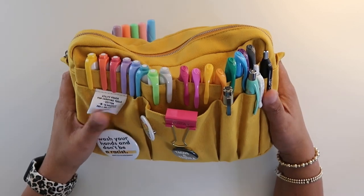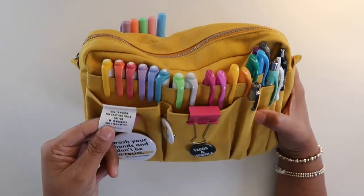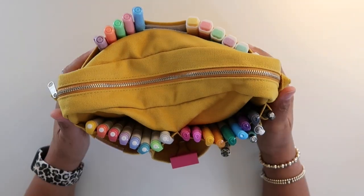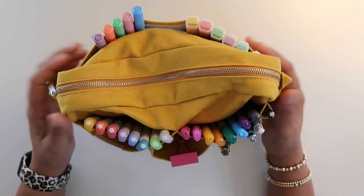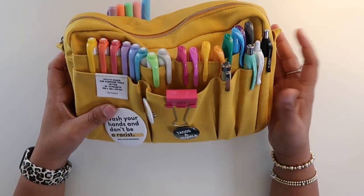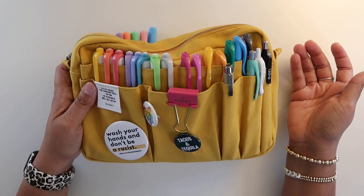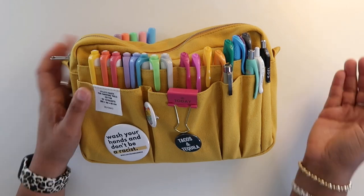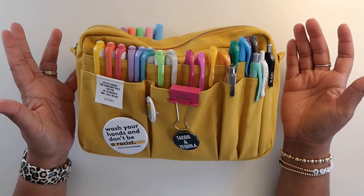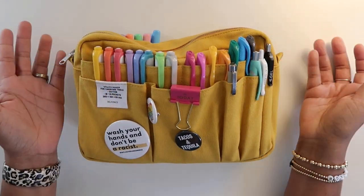Here it is. This is the Delfonics utility pouch. You can see it has the little tag from the company on the outside. I got this in the medium size and in the color yellow, from Amazon. At the time of filming this, it is approximately $32 on Amazon. The price does vary sometimes. This is definitely not an inexpensive planner pouch or stationary pouch.